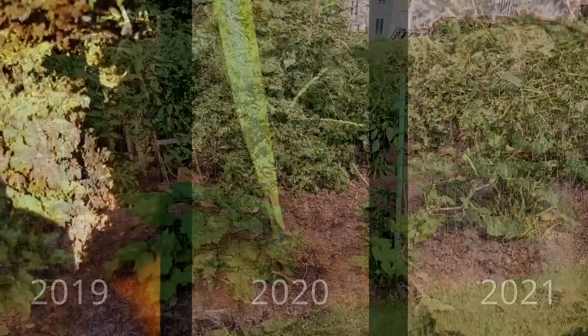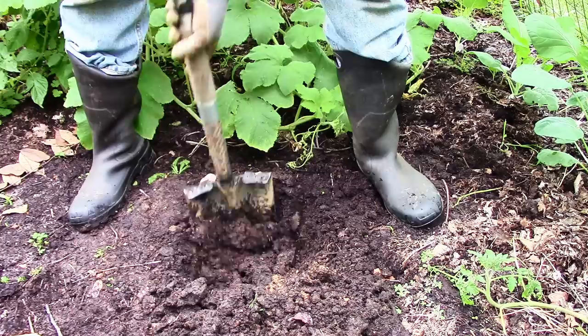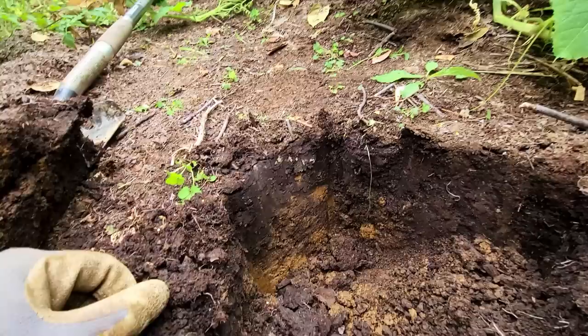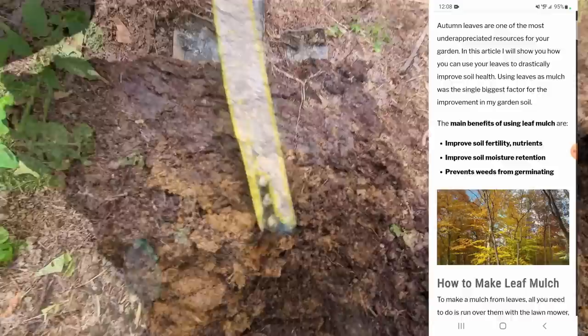It's blatantly obvious that all the decomposed leaves are having major positive effects. I've shown the color difference in the top layers of soil from 2019 to 2020 to 2021: I started at about a quarter inch — six millimeters — of dark topsoil in 2019, grew to a solid two inches in 2020, and four-plus inches in 2021. If you're enjoying this update please click the thumbs up — it really helps my channel. I also have lots of other information on leaf mulch covering nutrients, reasons to use it, and tips on getting leaves, linked below in the description.